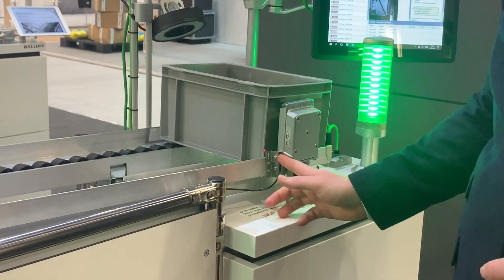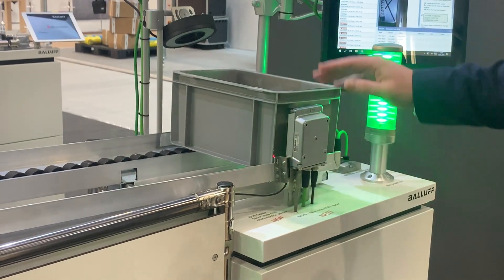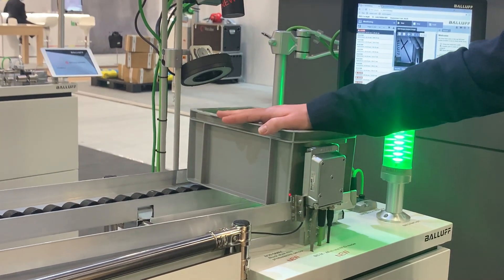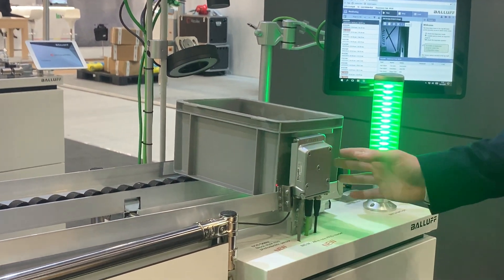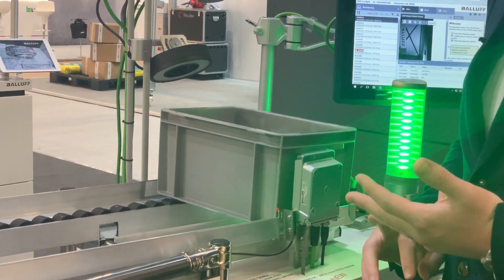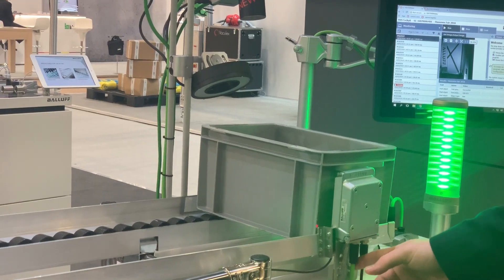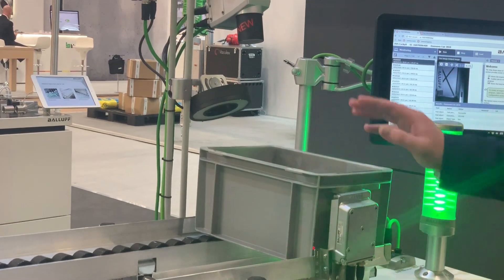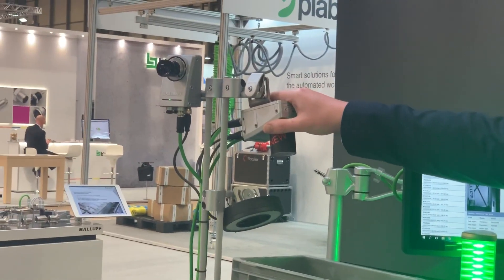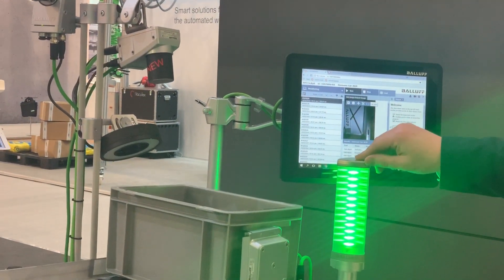At the unloading station, a BALOF cube photoelectric sensor identifies that the box is in place. That then triggers the all-in-one read and write head unit — a read and write head with a processor built in, talking directly to a Profinet PLC. We also have the BALOF smart camera, which looks for the BALOF logo on the ruler to confirm the part is in place.